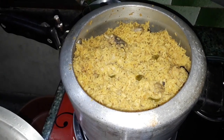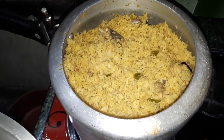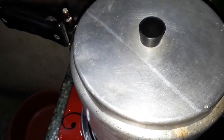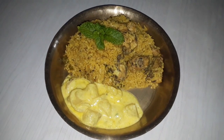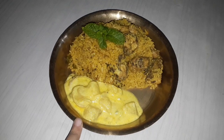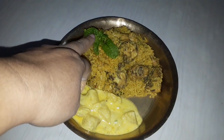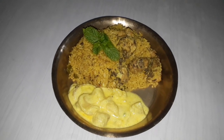Now I will cook all the food and eat. I will enjoy the food. If you want to eat this food, I will try to cook it all for you. I have prepared this recipe and I will share the recipe with you.